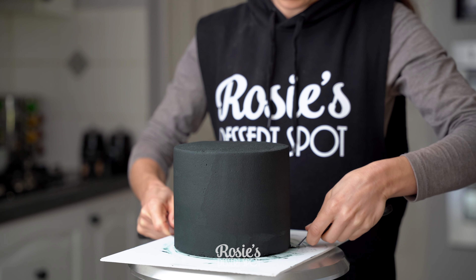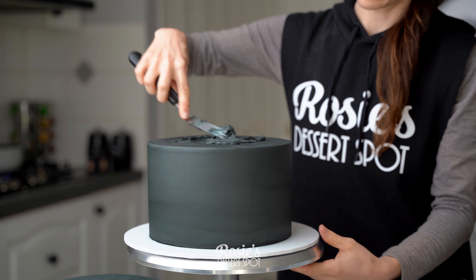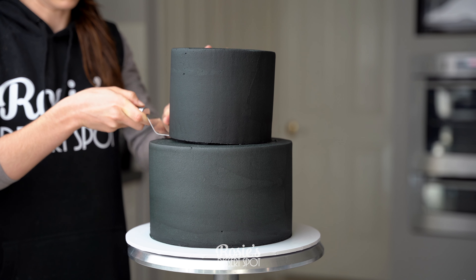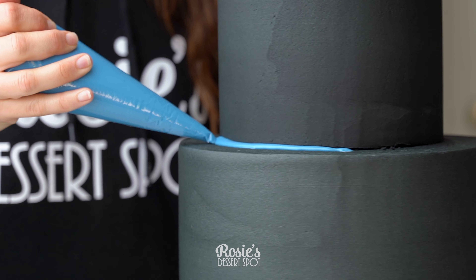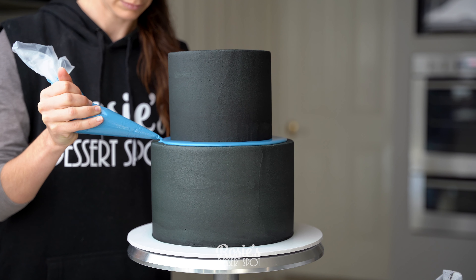You can now unstick that six inch cake board from the temporary board and stick the two tiers together with buttercream. It was sitting in the freezer so I could handle it with my hands pretty easily without it dinting — though I only touched the top, since that's going to be completely covered by ganache.